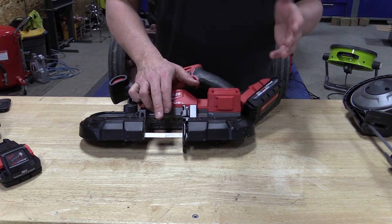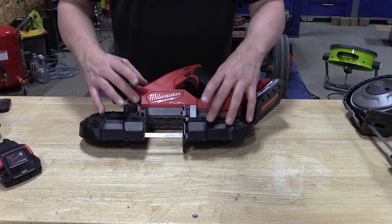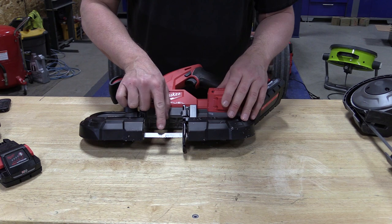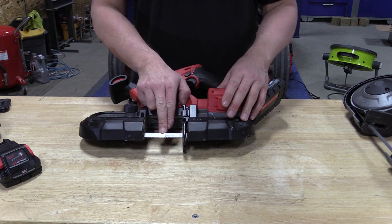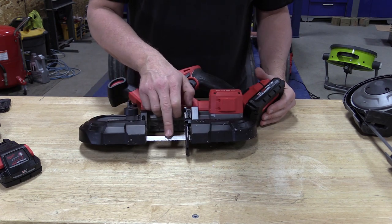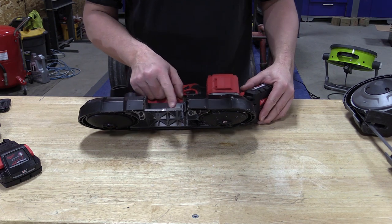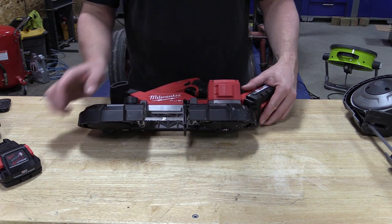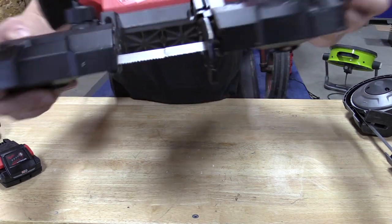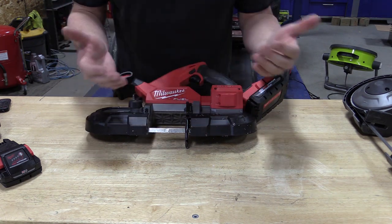The blade on here is an 8 to 10 tooth extreme metal cutting blade that comes with either the bare tool or the kit. It is a 35 and three-eighths by half inch by 0.020 blade. In some cuts you'll see the saw bouncing a little bit — the weld on this blade is showing, and the teeth are incredibly messed up. It's a very poor weld on this blade, which makes the saw skip and catch.